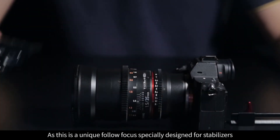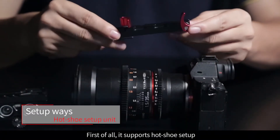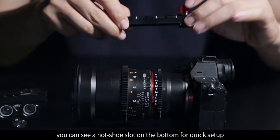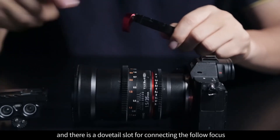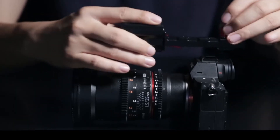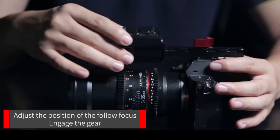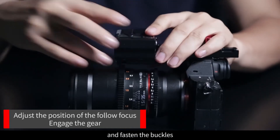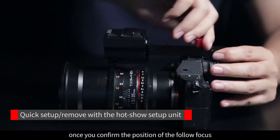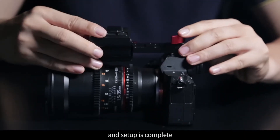As this is a unique Follow Focus specially designed for stabilizers, we built in some great features suitable for using with gimbals. First of all, it supports hot shoe setup. Here is the hot shoe setup unit — you can see a hot shoe slot on the bottom for quick setup, and there is a dovetail slot for connecting the Follow Focus. Simply mount it onto the hot shoe and adjust the position, engage the gear and fasten the buckles, and the setup is complete. Once you confirm the position of the Follow Focus, you don't have to adjust a lot next time — just mount it onto the camera, match the gear, and setup is complete in just a few seconds.